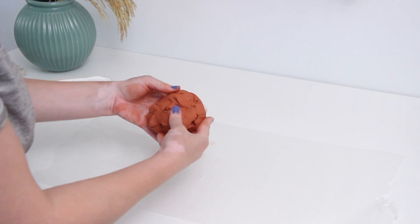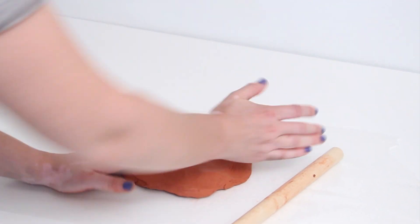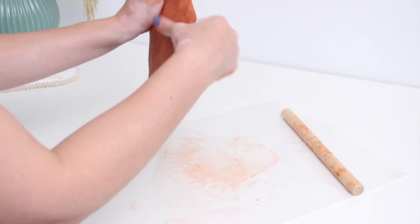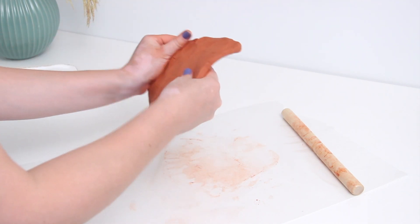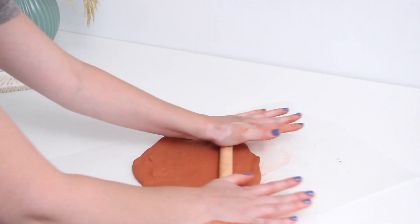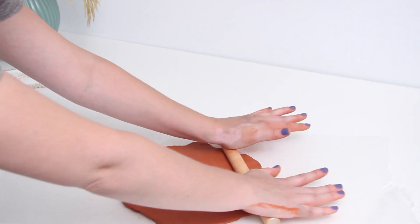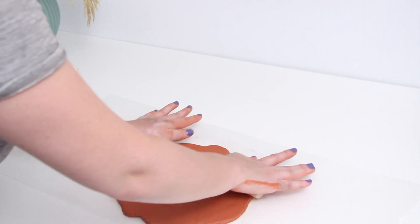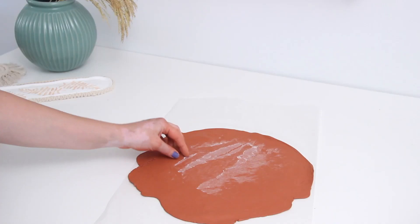Air dry clay is super easy to work with — you just need to roll it out. I used a combination of my hands and a little rolling pin. I'm using an old cereal bowl for my planter, so whatever you're using, put it in the middle and make sure you're getting the right size for your clay. If your clay starts to feel a little dry, just add some water and it softens up really quickly.